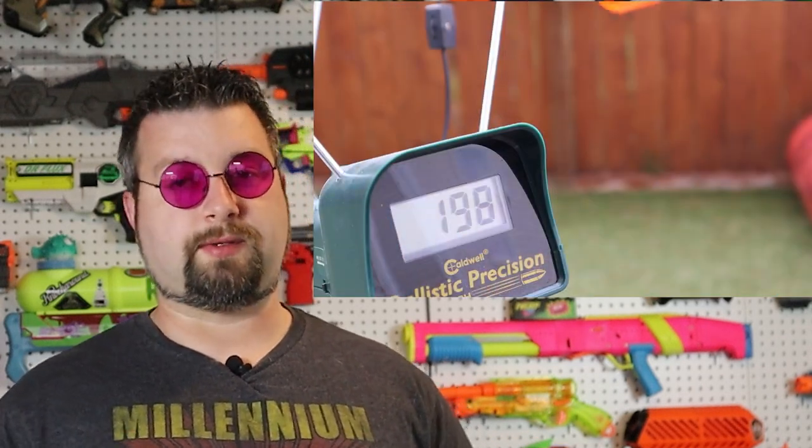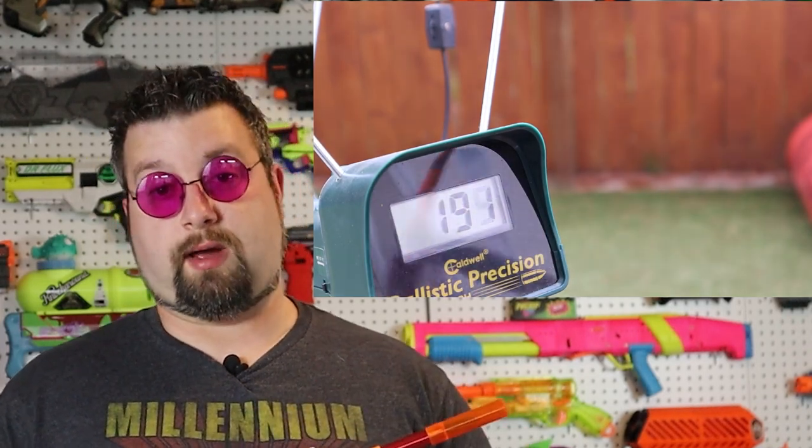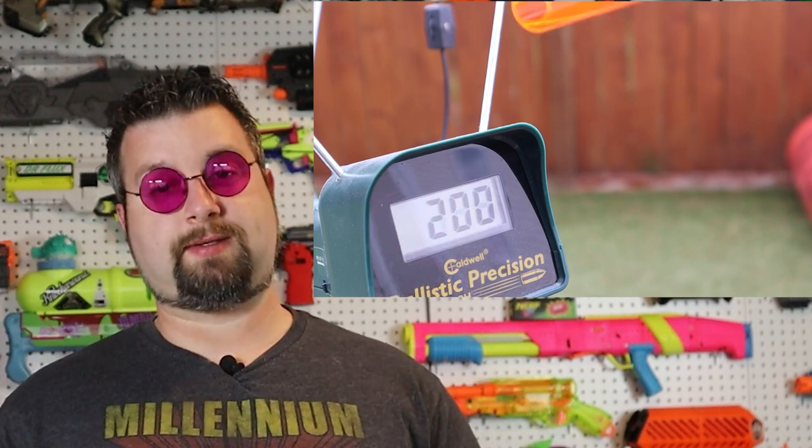Since we're on the topic, let's talk about the performance. This thing spanks a Nexus Pro or an Aeon Pro out of the box, in my opinion. This thing is hitting 185, 190 FPS. And I was using both the provided darts and the Venture Force darts and they were both really good actually. Very happy to see the performance of this.